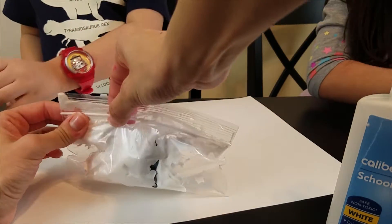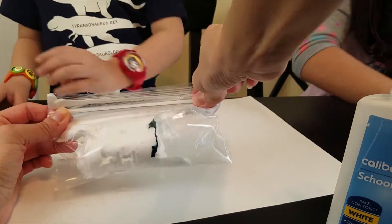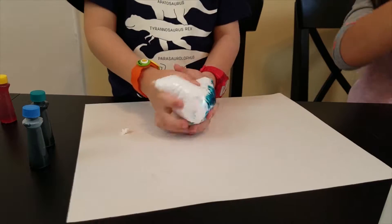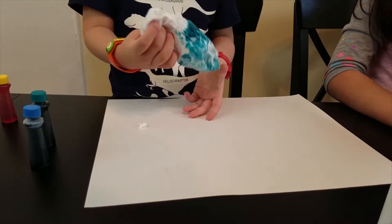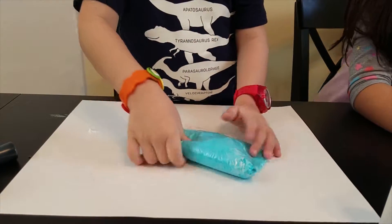Step 4: Close up the bag and mix it. Just go ahead and smush it all up — mix, smush, mix, smush. You're going to want to do this until you get a nice even color like that.